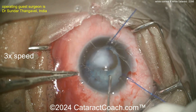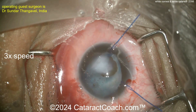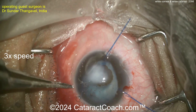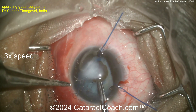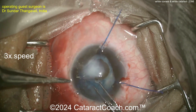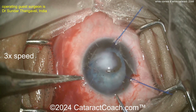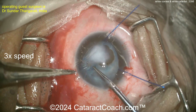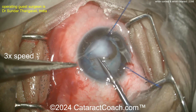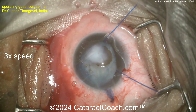Now it becomes tough. Getting this capsulorhexis done is very tough. Here's where an endoilluminator would help — there was a video on CataractCoach about an illuminated chopper, which is like putting a little light pipe in the anterior chamber to get a better view. Here comes the forceps — a little bit of a Jedi mind trick to get it done. You don't have to fully visualize it, but look at that: a capsulorhexis completed. Could you complete a normal capsulorhexis here? That's fantastic.